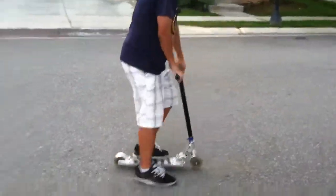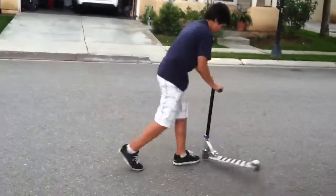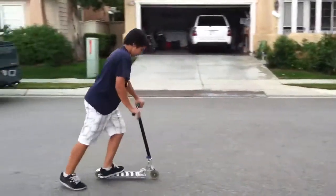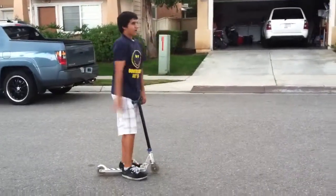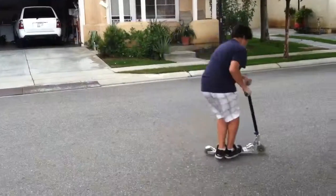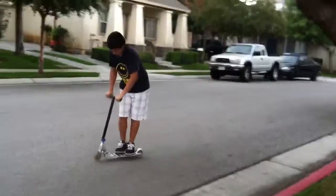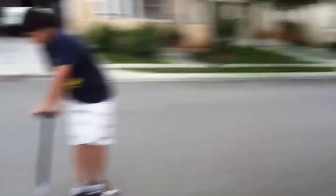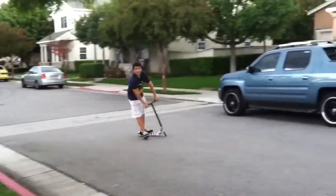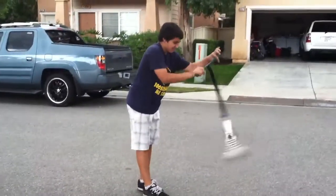And then getting it back. So after you've got that down, you want to go down a sidewalk or street, wherever you're at. Just keep doing that — first do one, then do two, and then three. Just keep on doing that until you really have this motion down.